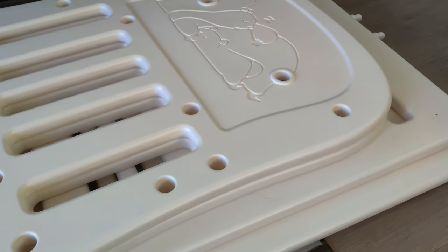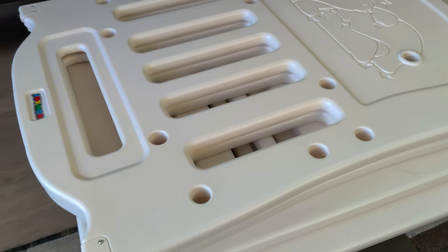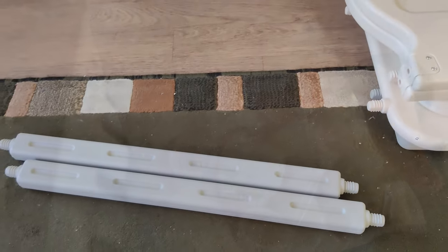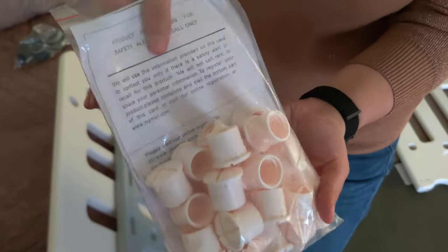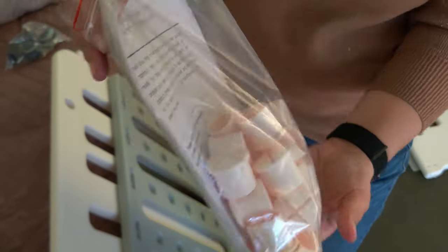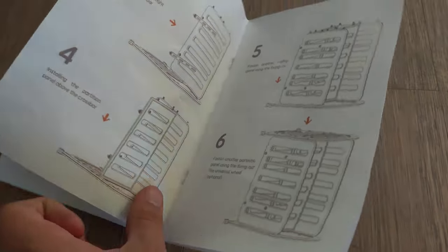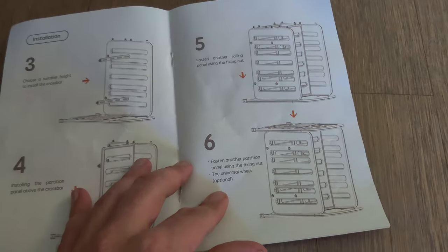Today we're going to look at this Joymore 3-in-1 baby bed crib with a 2-inch mattress. I'm going to go ahead and assemble this crib now. It comes with only a few pieces. You will not need any tools other than just a coin. It comes with an instruction book which has only 6 steps and it's very easy to follow.